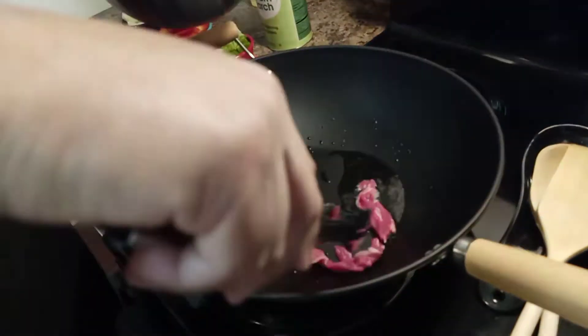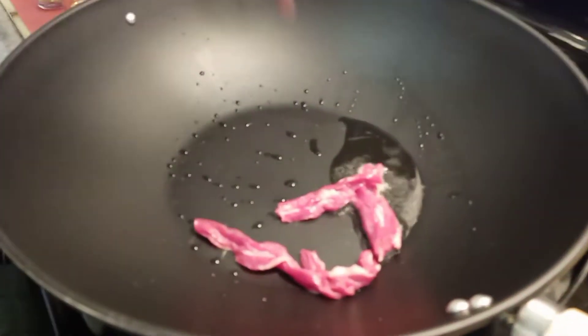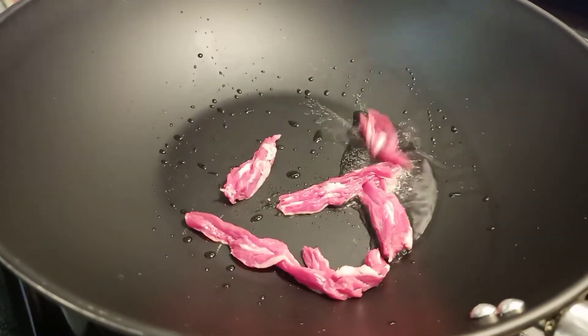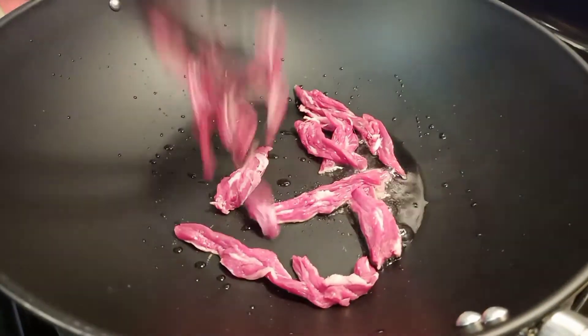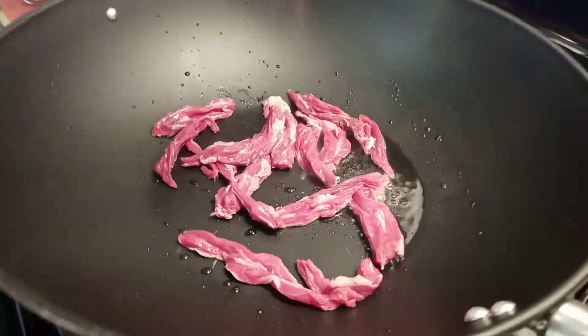Make sure you cook it on both sides for two minutes. You don't want to go over two minutes — if you cook steak too long, you're going to get it tough. Instead of thinly cut, you can kind of mess around with it a little bit.